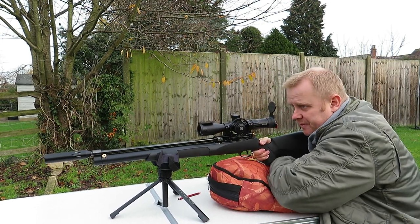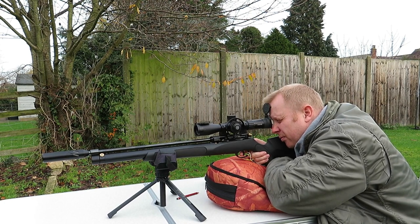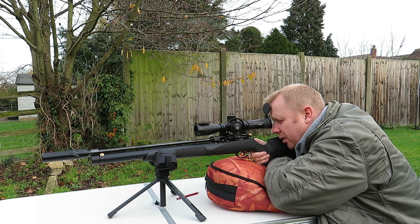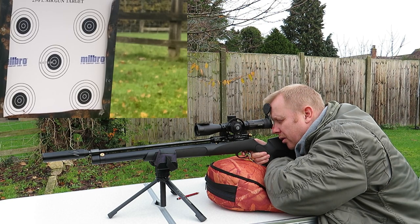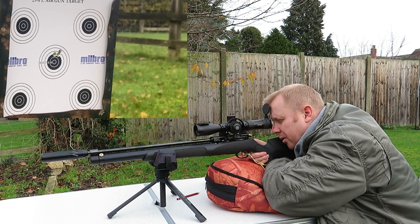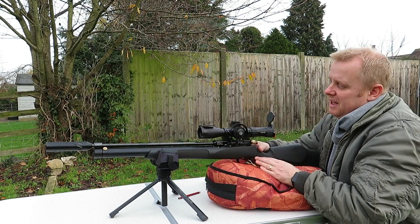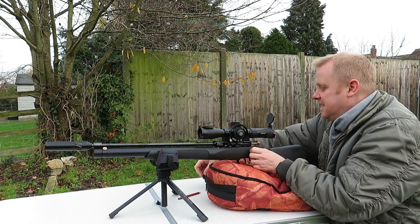Okay. There we go. Let's go and grab the target and see how we've done.